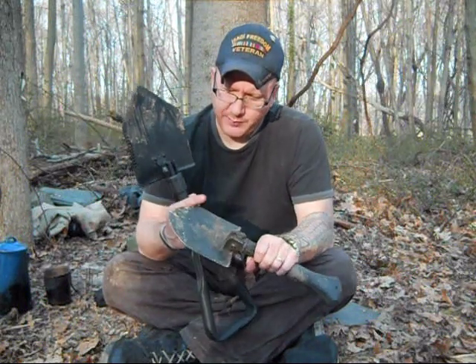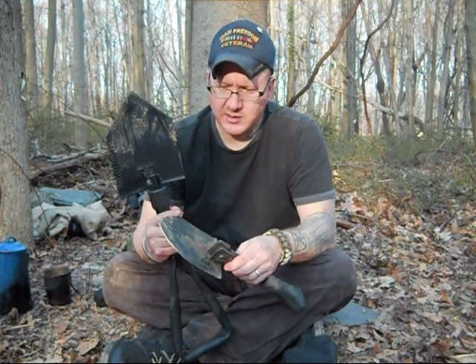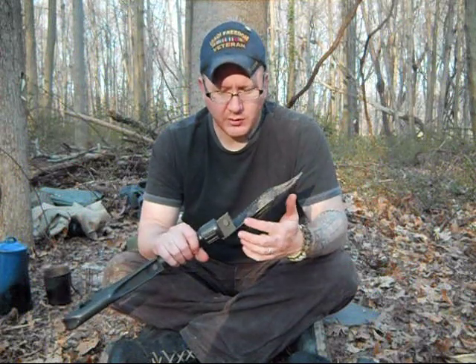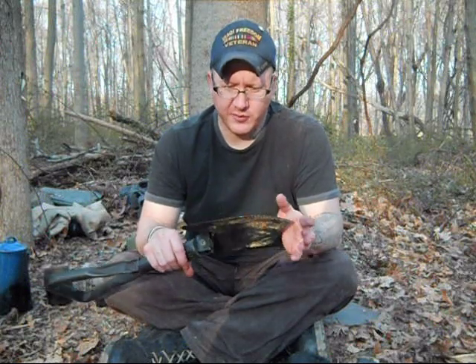Another big difference is the blades of the shovels themselves. On the Gerber Gorge you have pretty much a blunt edge all the way around. You can still hack stuff, hack down vines and weeds, and cut through roots — I've used it to cut through roots and it works pretty well. But on the military one it has more of a knife edge all the way around it with a serrated edge on the other side. People say the serrated edge could be used as a saw — I tried it, and it's not very effective as a saw. But as far as cutting through roots and vines, it's very effective.